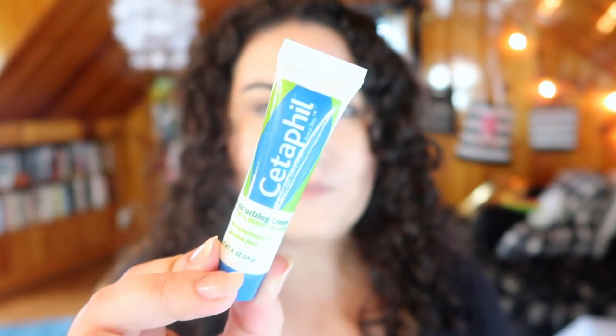Next I picked out a sample from REN — this is the Ever Calm Ultra Comforting Rescue Mask. It's a face mask supposed to be good for sensitive skin and calm redness and whatnot, so I'm excited to try it out. You do get a good amount of product in the sample.